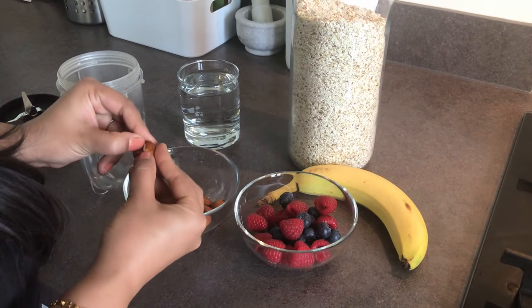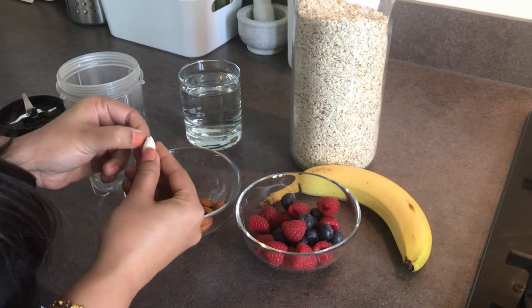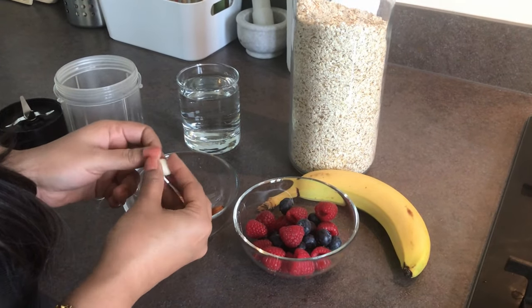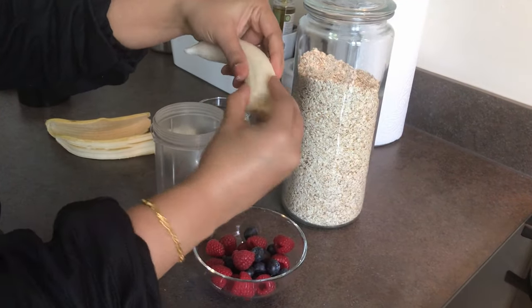First, I'm peeling the skin off soaked almonds. In total, I'm using 10 to 12 almonds today. You can use them with skin as well. Almonds can also be replaced with soaked roasted peanuts.